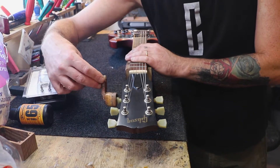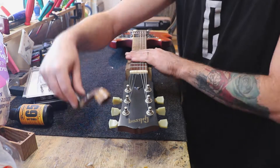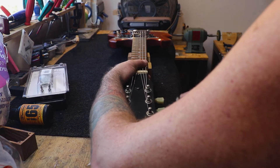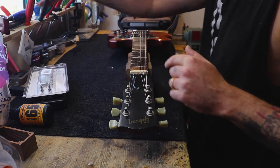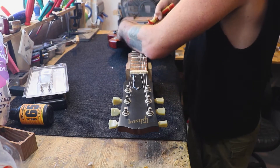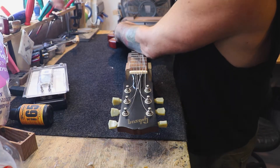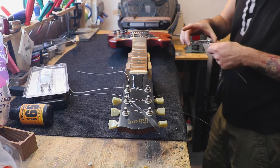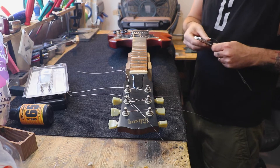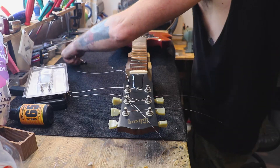Let's start by removing the strings. The reason I like the Grovers so much is because it's easy to replace them and you won't need to drill any new holes to fit them. And they're very, very good tuners.